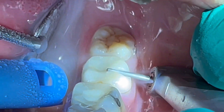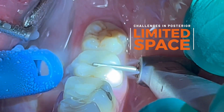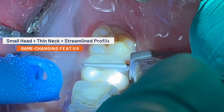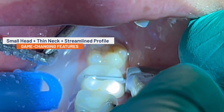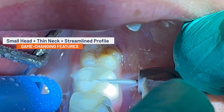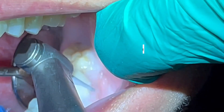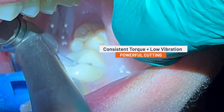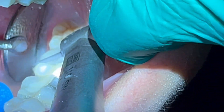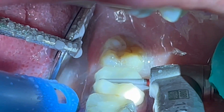Performing precision dentistry in the posterior is also challenging due to the limited space. The small head, thin neck, and streamlined profile of the Z95L has been an absolute game changer for users of electric handpieces while working on difficult second molars. The consistent torque and low vibration of the Z95L means that you can cut through very tough ceramic easily without damaging the underlying tooth structure or the delicate soft tissue near the finish line.